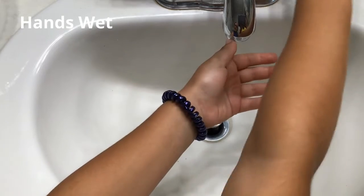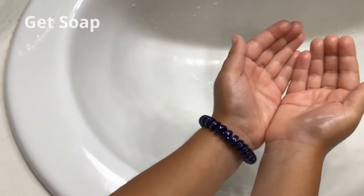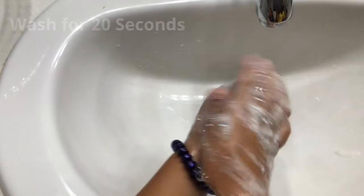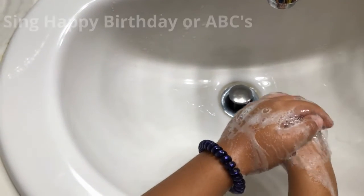First, get your hands wet. Next, get soap. Wash for 20 seconds. If you need to, you can sing the Happy Birthday song or the ABCs.